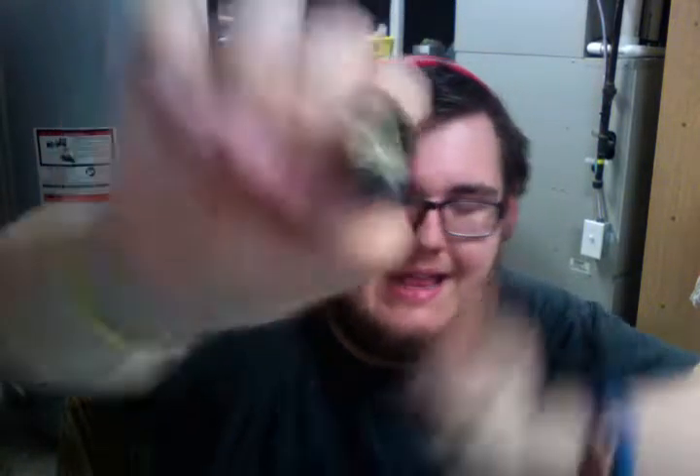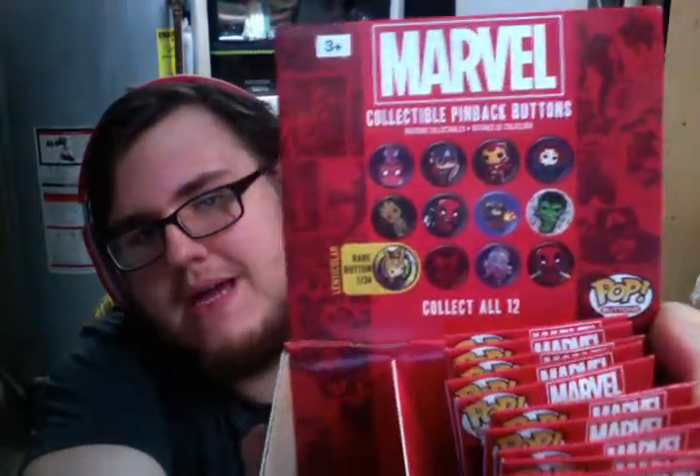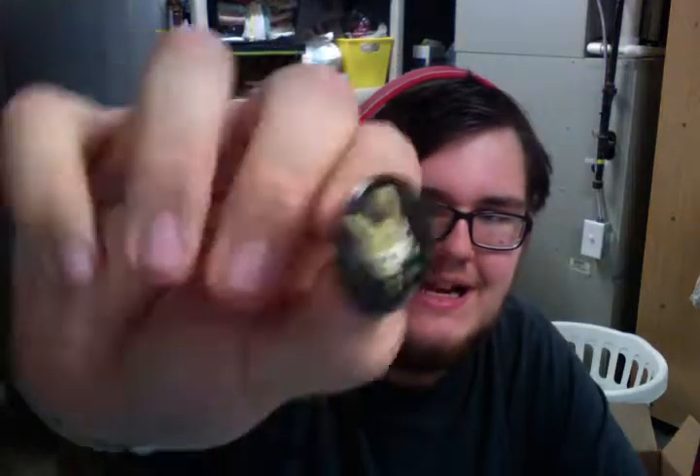So the first one is the rare Loki — really, really cool. We did get the rare Loki in this box. I don't really know what it changes. Does it change with heat? It doesn't change with heat. Is it lenticular? It says right here, one in 34, you get the rare Loki pin and it says it's lenticular, and it's definitely, definitely not lenticular.